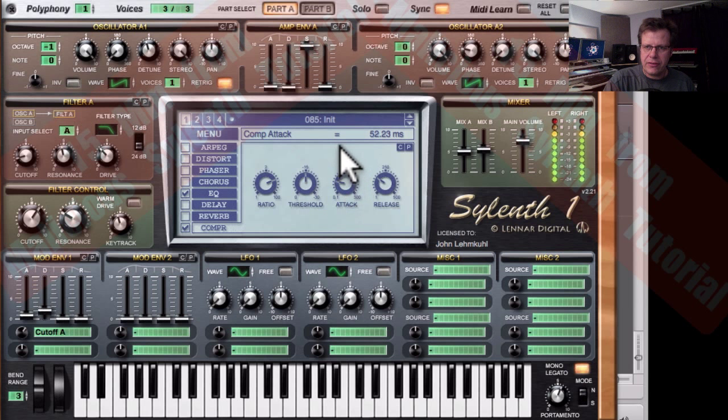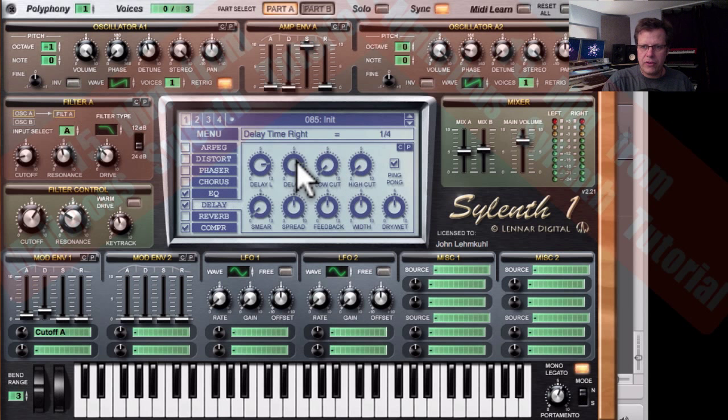I want to bring up the attack on the compressor just a little bit. That puts a little bit more emphasis on the transient attack of the bass sound — that's perfect. Let's turn on the delay and change the time to eighth notes. Turn off ping pong, then bring the high cut so it cuts down high frequencies and low frequencies. Bring down feedback really short so it's just a slap back, then bring the mix way down.